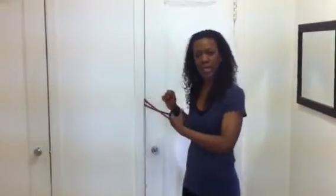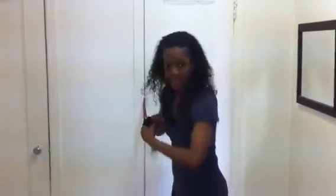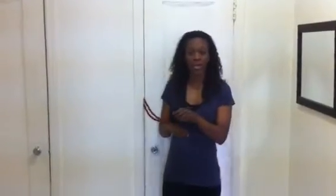What we're going to work on today is our chest muscles. We're going to use the resistance band as we did last week, where I showed you how to stick it into the door. Make sure you pull on it so when you're performing the exercise you don't fall and or hurt yourself.